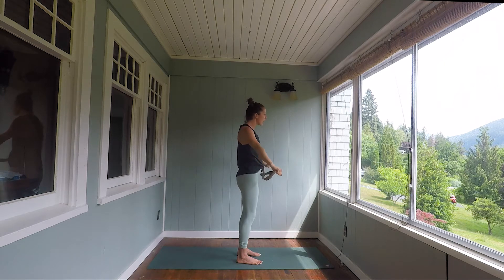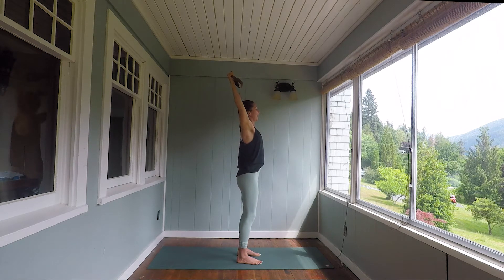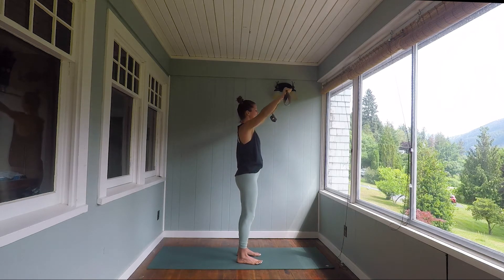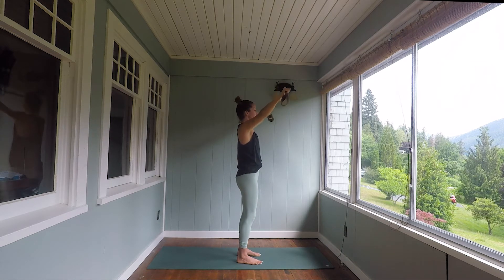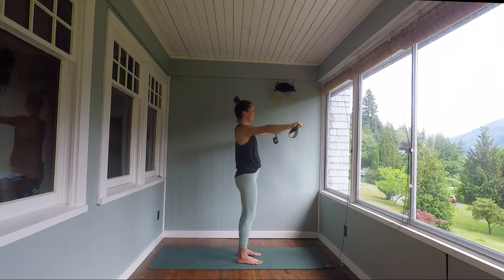A few things might happen when you get those arms overhead. The tendencies here are to jet the head forward and to send the ribs out. So once you get overhead, just check in. Hug the lowest ribs in, press the back of the head to be in line with the back of the shoulders. Do about five more of these — big inhales as you lift up, slow exhales as you release — starting to connect to your breath, perhaps for the first time today. Twice more. Last one.